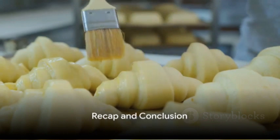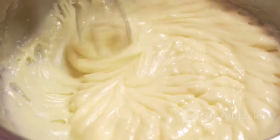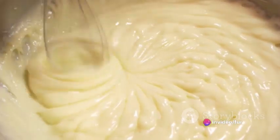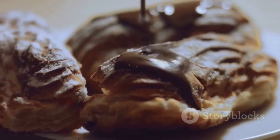Just to quickly recap: preheat your oven and prepare your puff pastry, whip up a sweet cream cheese filling and spoon it onto each pastry square, bake until golden and puffed, then glaze and dust with powdered sugar. With this easy recipe, a delicious puff pastry dessert is never more than a few steps away.